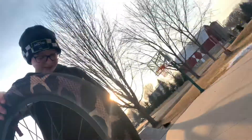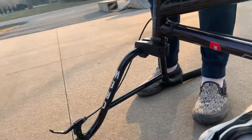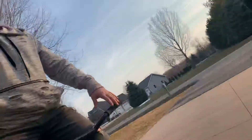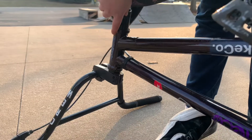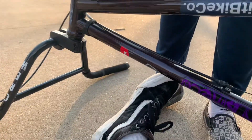We got the Cult crew bars — those are Madonna's signature bars. We got the sunset midnight purple frame — the signature from last year. Then we got the aftermarket stem, pretty decent, has a scratch in it.